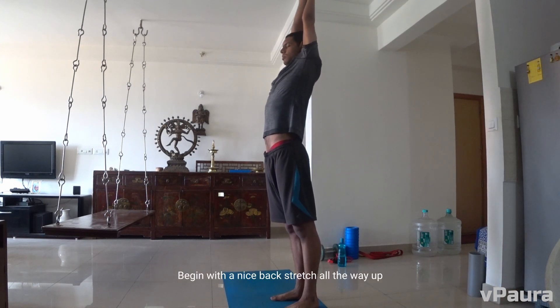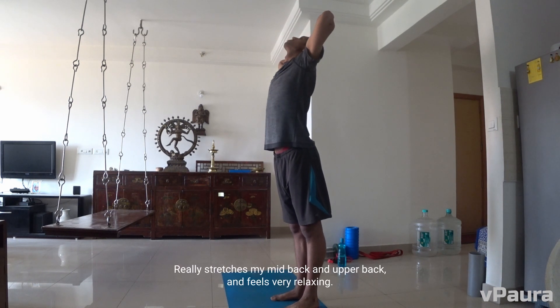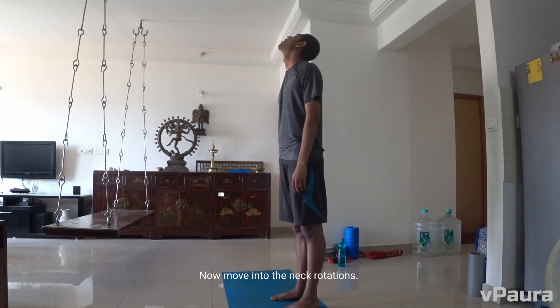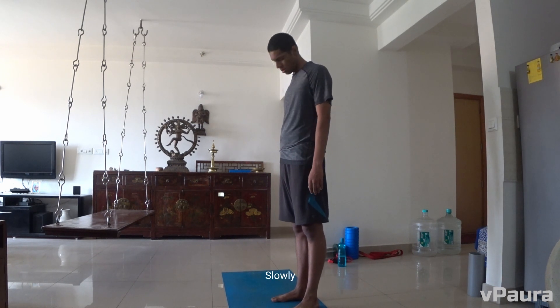Begin with a nice back stretch all the way up. It really stretches my mid back and upper back and it feels very relaxing. Now move into the neck rotations, slowly.